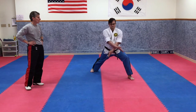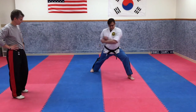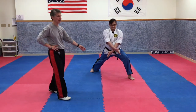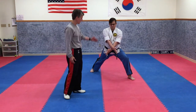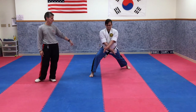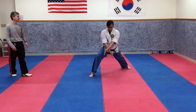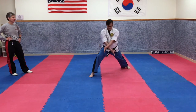One through ten — notice his stance is really low because he's blocking a kick. If he's blocking a kick to the groin and he's standing up high, he's still going to get kicked in the groin. He has to get loaded low in order to block that foot. Now his left hand is on top because his right leg is forward.